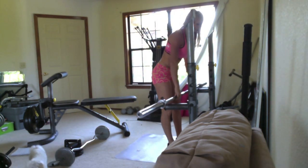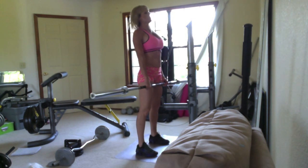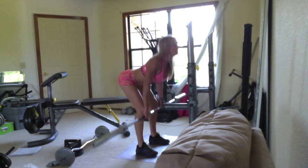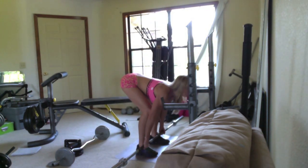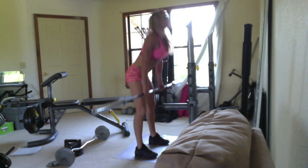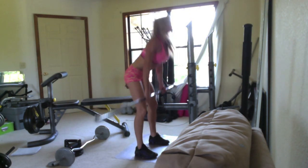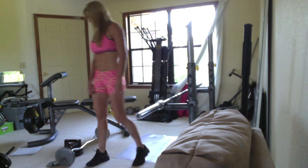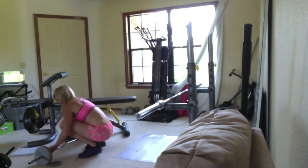Actually, I'm going to do a set of deadlifts too. Next exercise: old school sit-ups, using this bar and a brace.